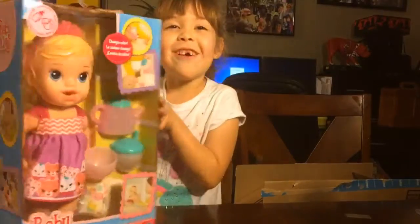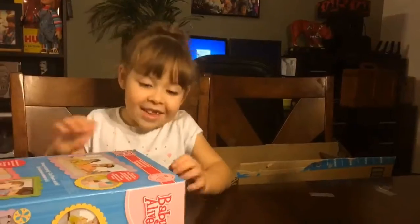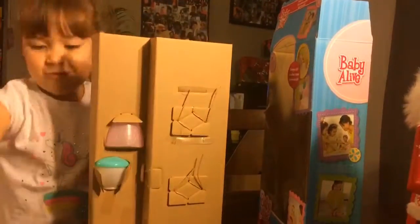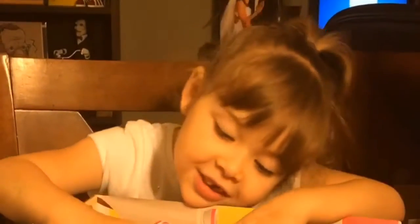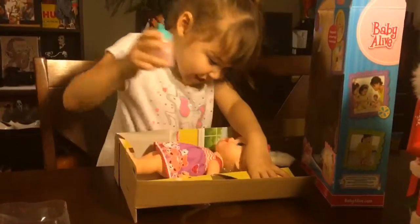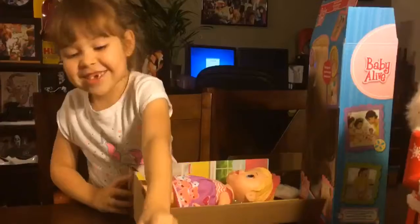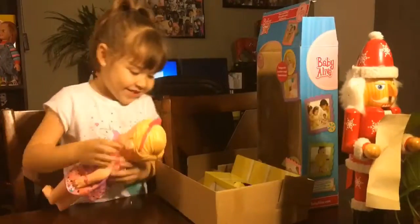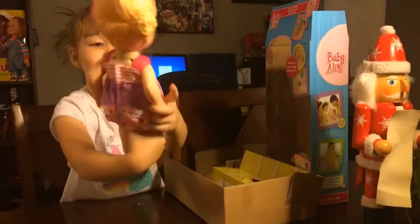Yeah, it looks good. I'll put it in here when I take this out. I got it. So there's a little teacup, so you can see that right there. There - that's a little baby. That's how the baby looks from the back.